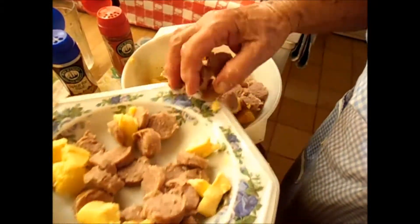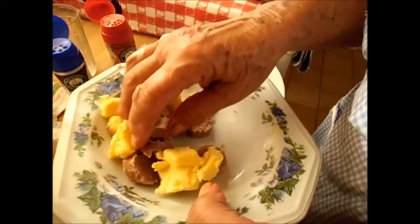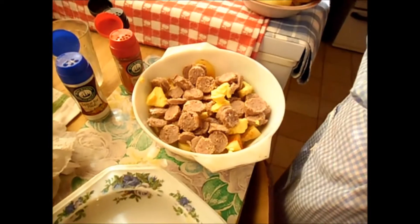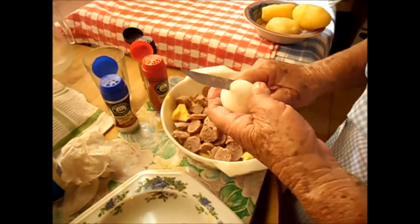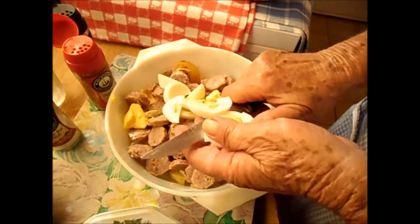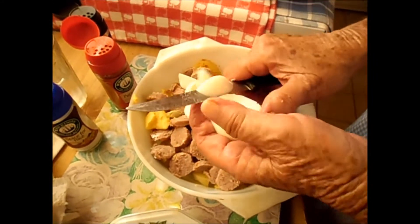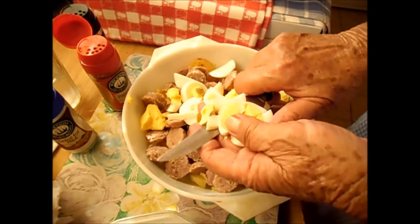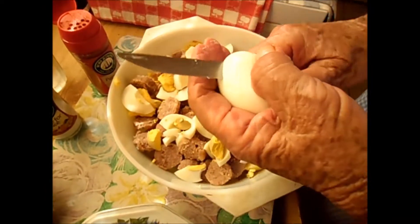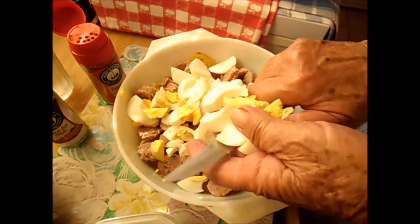I think I put a whole lot in. I put my hard boiled egg in, sliced. This is the way I learned. You can do it with mushroom, you can do it with different kinds of things you like — cheese — you can make it your way. Everything has to be prepared before.